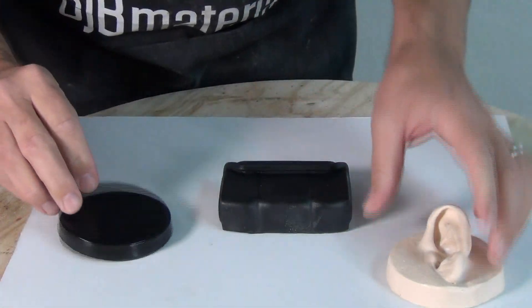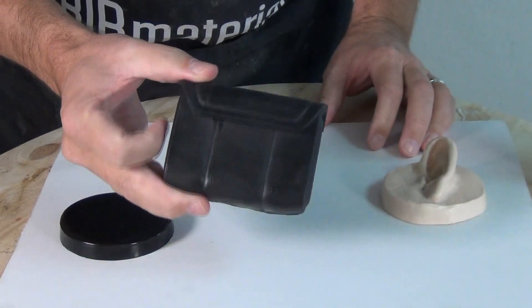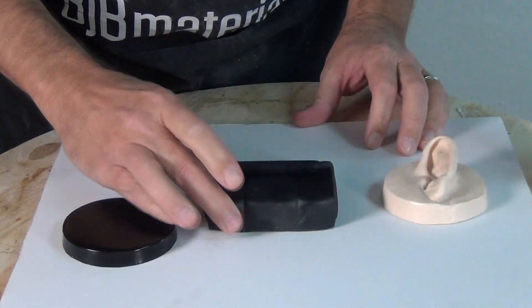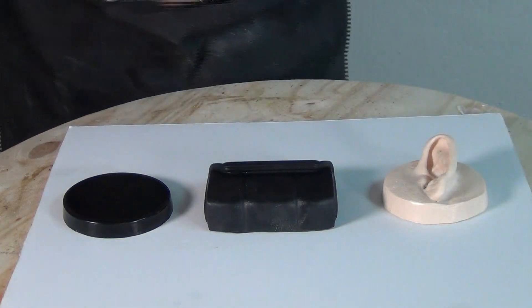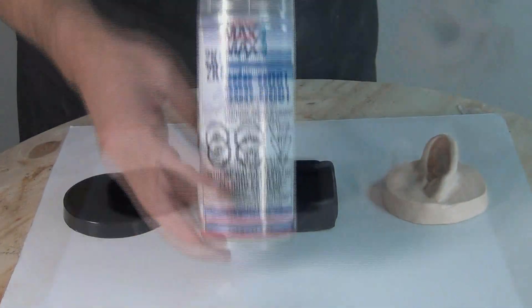For this experiment I grabbed a few different patterns from around my shop. I was most curious about how the ear would perform, because with that skin texture, parts like that are really tricky to get a nice glossy clear on. So that was the main one I wanted to see what it would do.